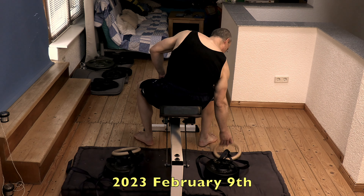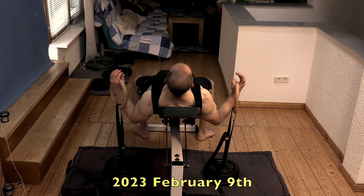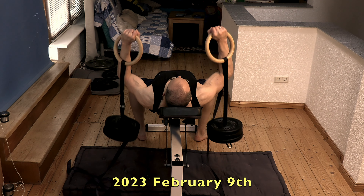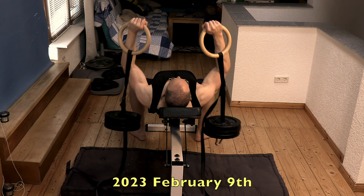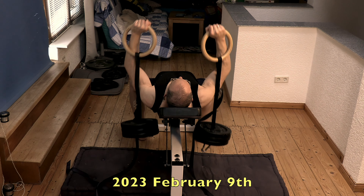Since I tried it for the first time a couple of months ago, the incline ring bell press has clearly become a favorite of mine for a considerable number of reasons. In order to keep the video fair and balanced, I will also tell you about the few disadvantages. But since I like it so much, it would be pretentious not to start with the many pros of this exercise variation.